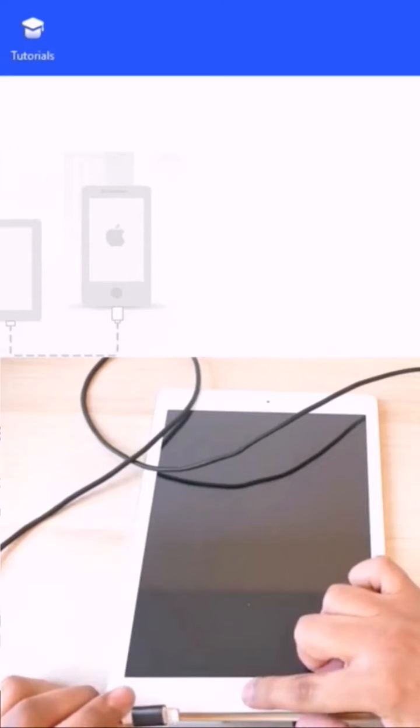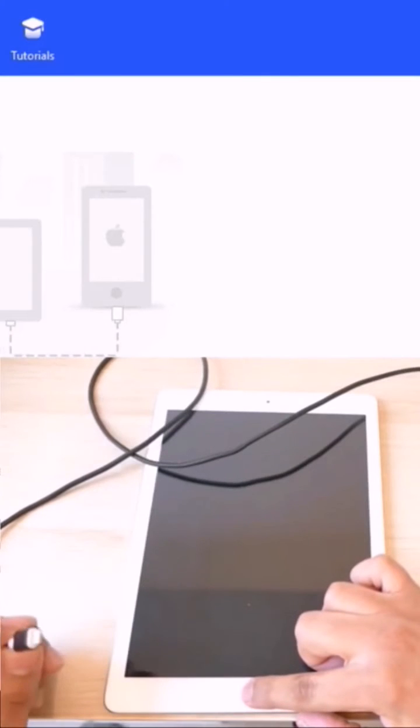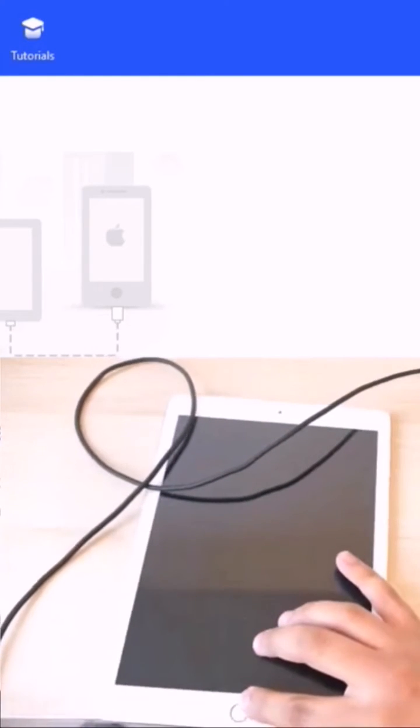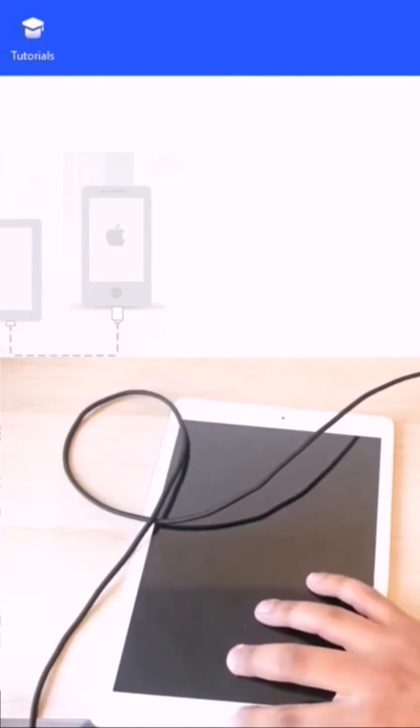Keep holding the home button and don't let it go until your iPad shows the recovery screen. Let's do it together — I plug in and...